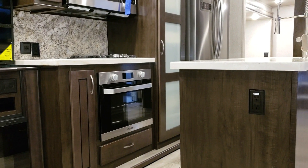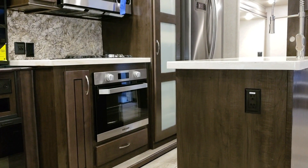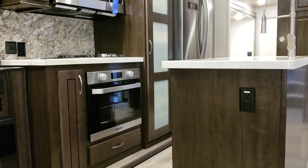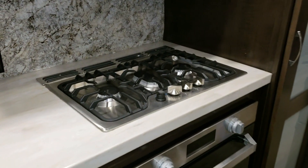The new oven has an LCD screen in the middle of the knobs for a better temperature gauge and controls. It's auto-lighting, so you don't have to use a match like older styles. It also has a heavier-duty grate and a three-burner stove top.